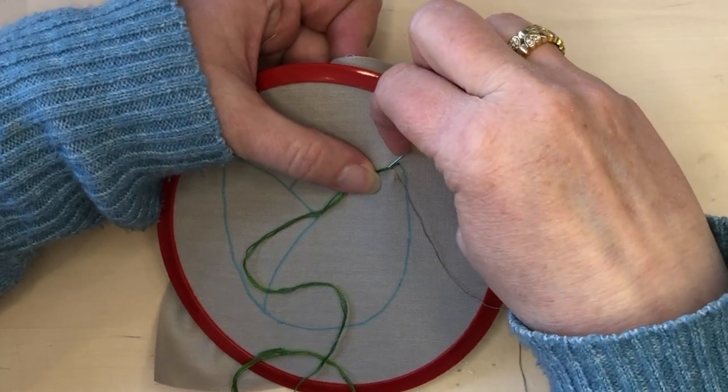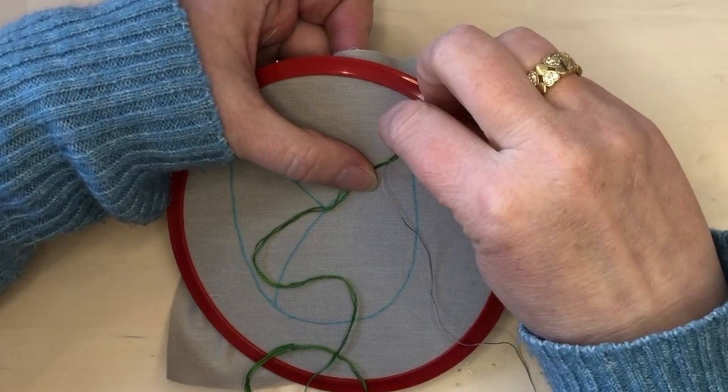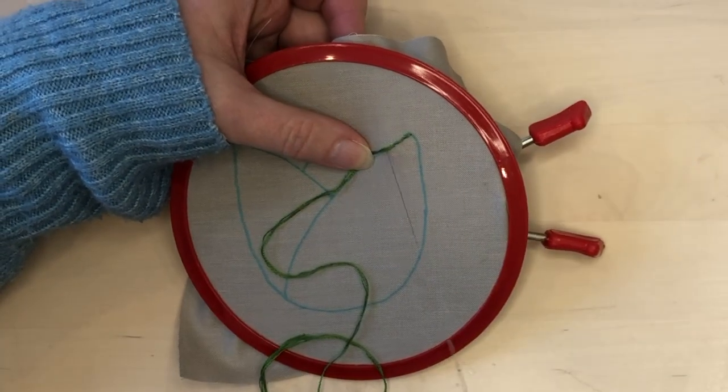I hold the green thread taut with my left hand so that I can take the small stitches with my right hand. If you were left-handed, you would reverse that.